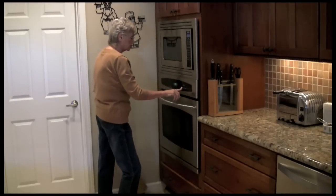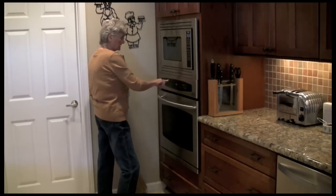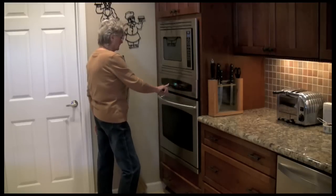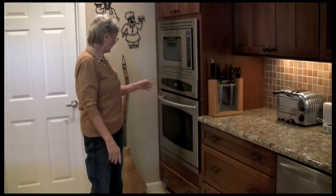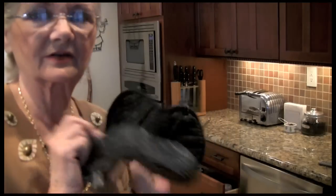Set the timer for seven minutes and the second timer for 15. It's 15 minutes total cooking time and we'll be back in seven minutes. A couple of pot holders.